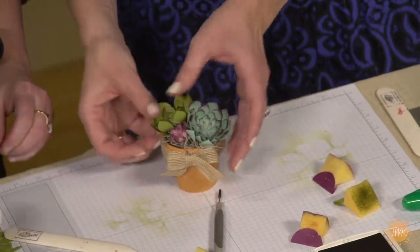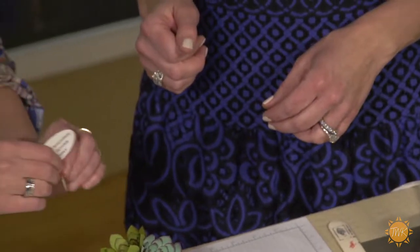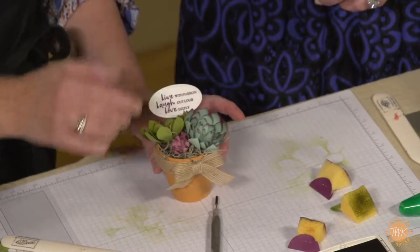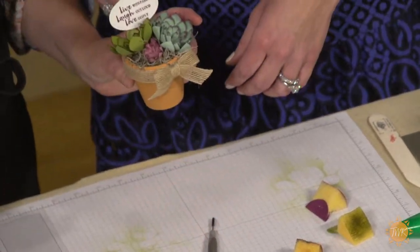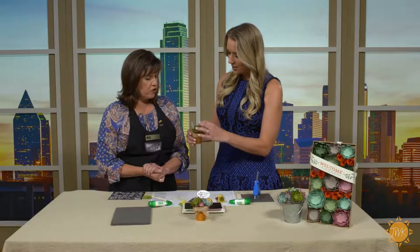The finishing touch — I thought it's cute to have a little pick in there. I just stamped 'live with passion, laugh out loud, love deeply,' which I think is a cute little sentiment. I just glued it to a toothpick and stick it in because there's a styrofoam ball in there. And you have a cute little home decor piece — put it on a little shelf.